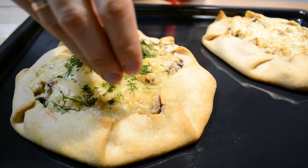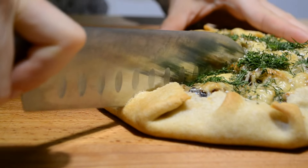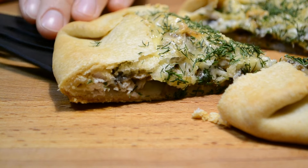Помещаю галету в духовку, разогретую до 200 градусов, на 30–35 минут. Готовые галеты посыпаю укропом. Дам им немного остыть и можно угощать родных. В моем случае это ужин для двоих взрослых и одного ребенка. Рекомендую галеты подавать с легким овощным салатом, чаем или томатным соком.